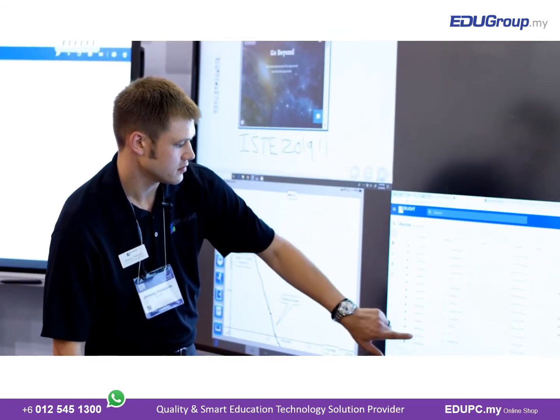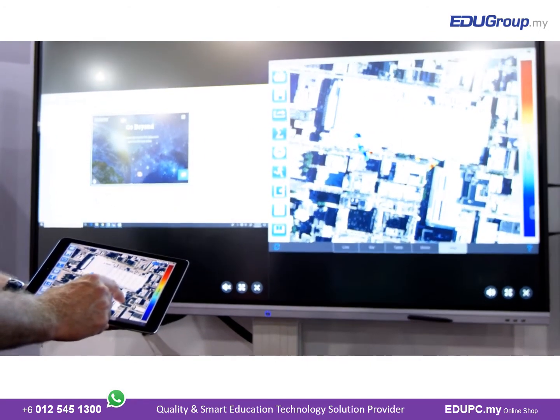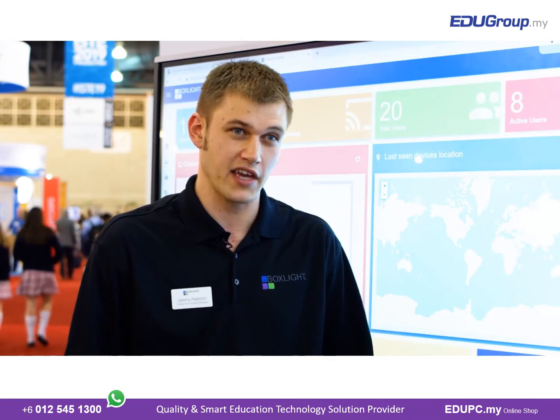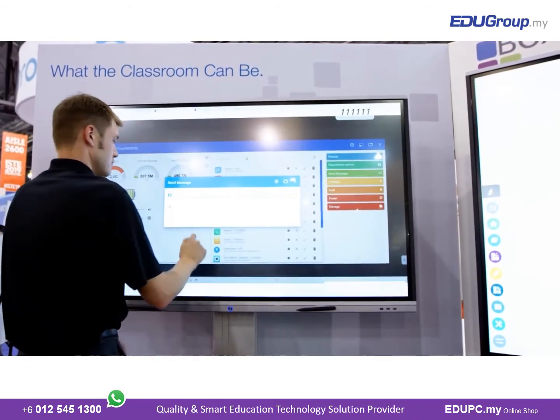Some of the features and benefits of the BoxLite NDMS system are the ability to remote into any of the individual flat panels from anywhere in the world. It is a cloud-based system that allows your admin team to not only remote in and monitor the panels, take control of the panels — which your tech support team can help with as well — but also push and pull applications to the devices, send text messages, and send advanced messages with pictures, audio, and added text.